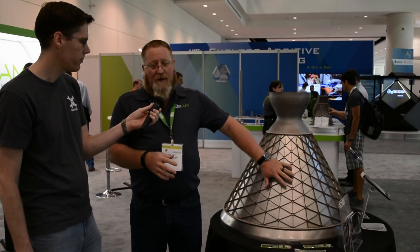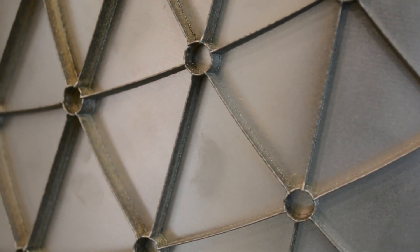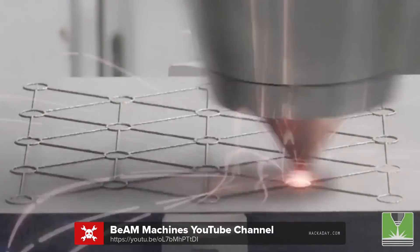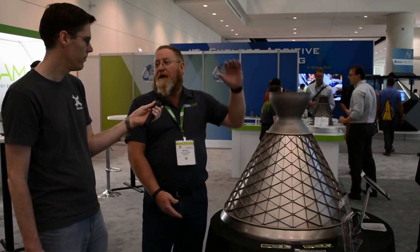We were talking about this part before, and you were saying this is actually a part that you added on to — it's not completely printed. Correct. This is simulating what's called an isogrid, a way to add structure to a thin case for a jet engine. If we had printed this whole cone, we would have had tens of thousands of dollars in Inconel. So we purchased a $600 spun piece of stainless from Toledo Spinning and printed the Inconel 625 grid on top of it. We saved probably 30 hours in print time — the isogrid took 16 hours and the cone on top another two hours, giving us an 18-hour build for a part that's 32 inches by 30 inches tall.